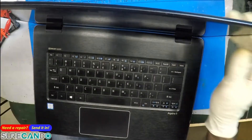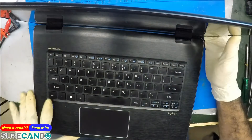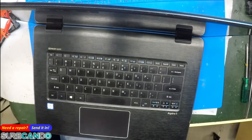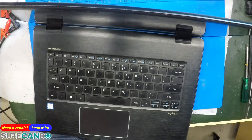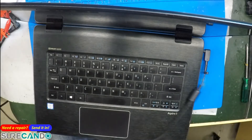What's the issue with this one? Power button — nothing happens. Let's get the recharger. They provided a genuine Acer charger. Okay, here we go — and still nothing.